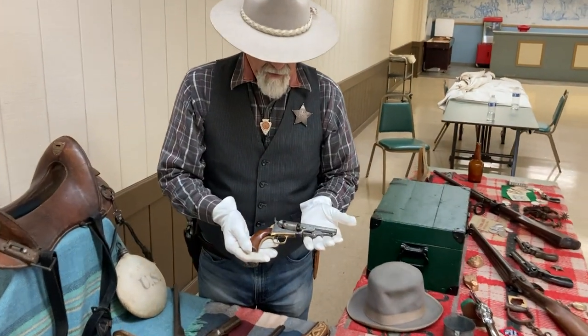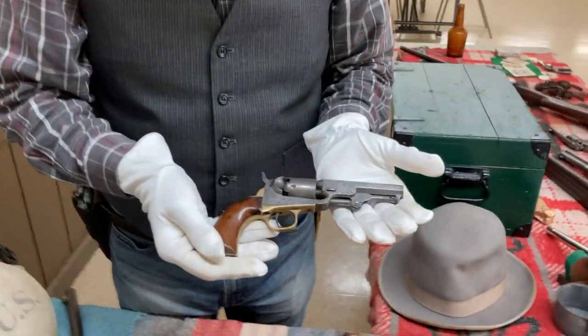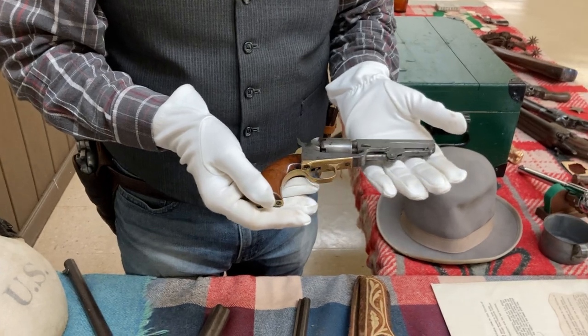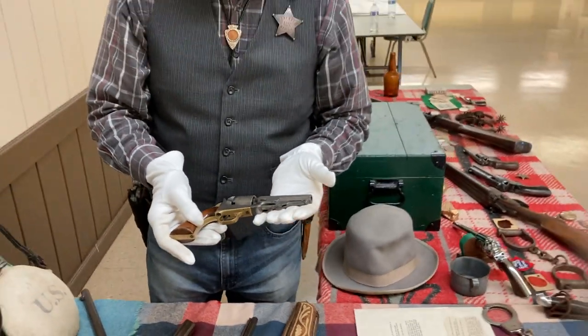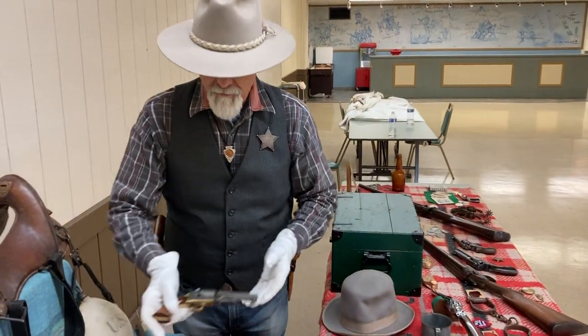This is a Colt Model 1849 pocket pistol. These are all original. This could have been used in the Civil War and then gone up into the Western days.